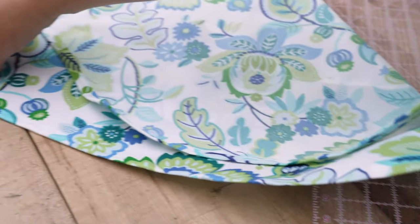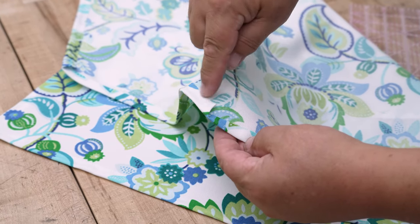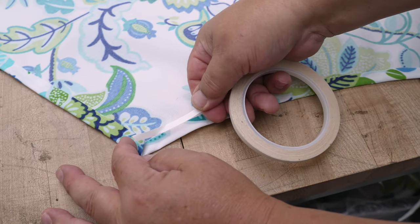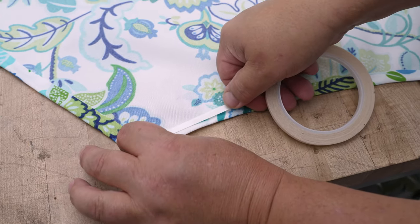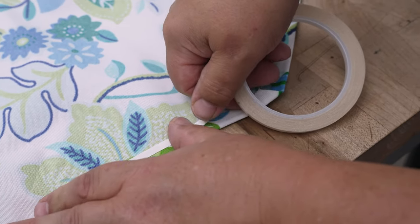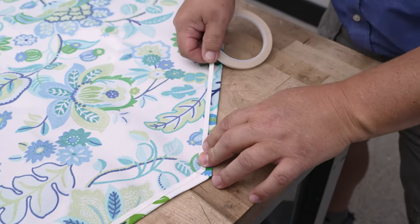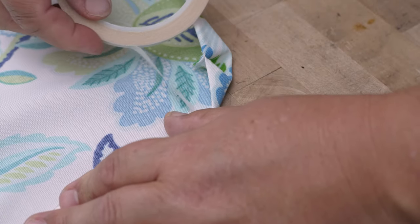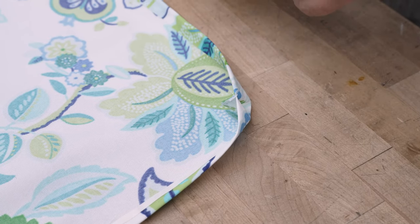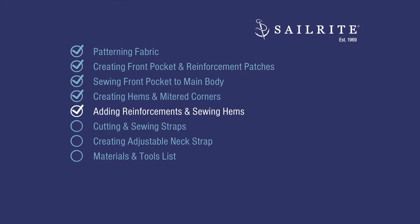We're going to do the same thing to the other bottom corner — mitered corners are only done at the bottom edges since it's hard to do them where there's no 90-degree turn. Now we'll put double-sided tape on the cut edge, not the fold, so we don't have to sew through it as we create our double fold from single fold. Since we did a mitered corner the fabric wants to pucker up a bit — just break your double-sided tape and start where it's easy to baste again.